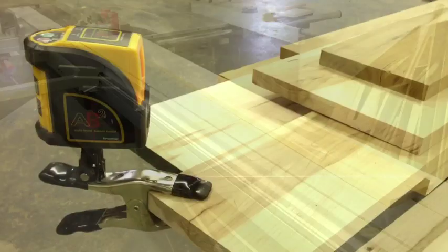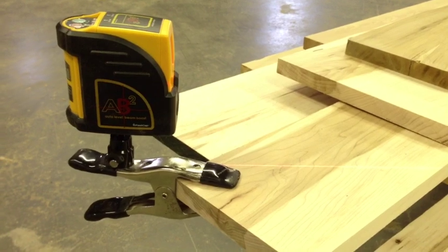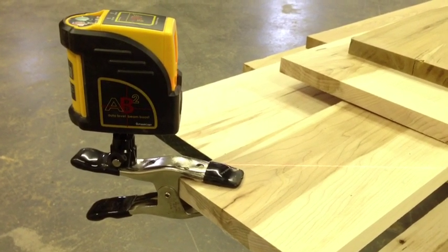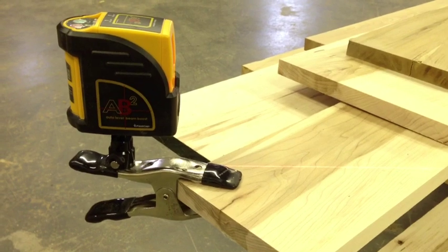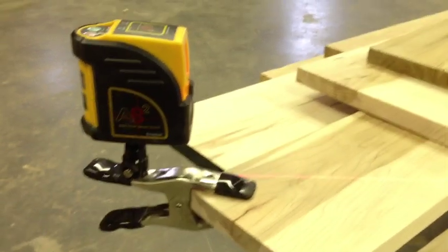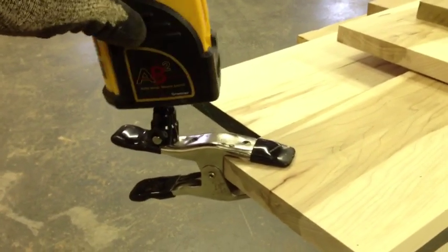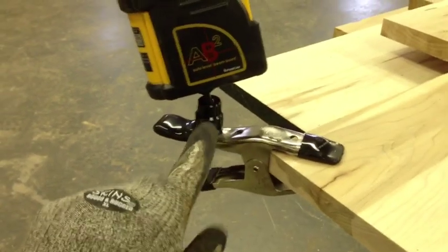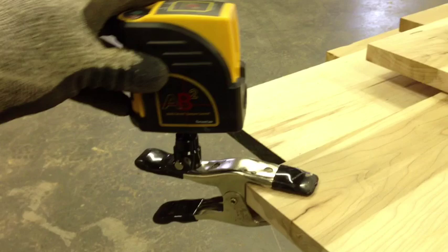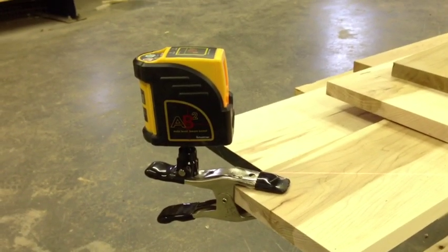Here's the laser device I'm going to use — it's made by FastCap, it's called the AB2, the auto-level laser level. I use it all the time for other things but I keep finding uses for it in the shop. I haven't put it up in the ceiling yet, but I basically mounted it on a squeeze clamp with this eyeball mount, also made by FastCap, so you can adjust the angle and hang it up to the rafters.